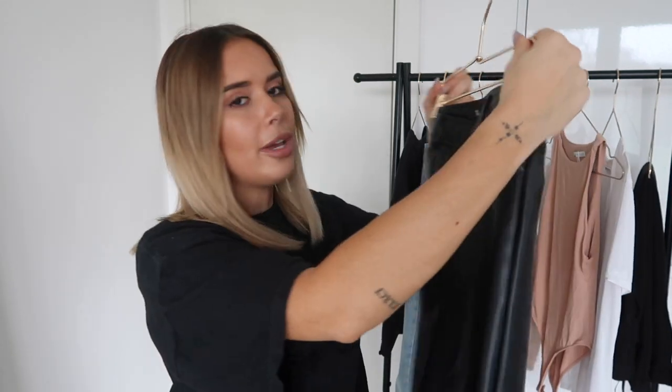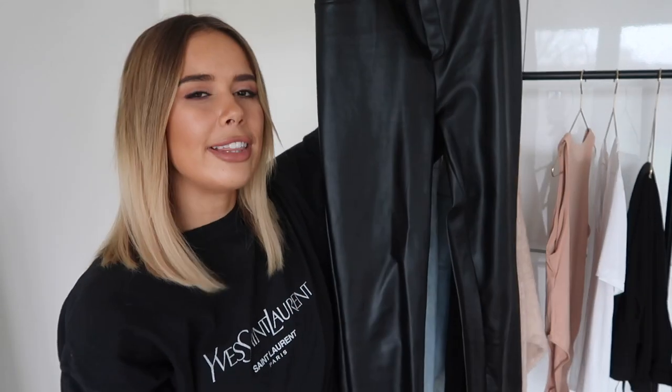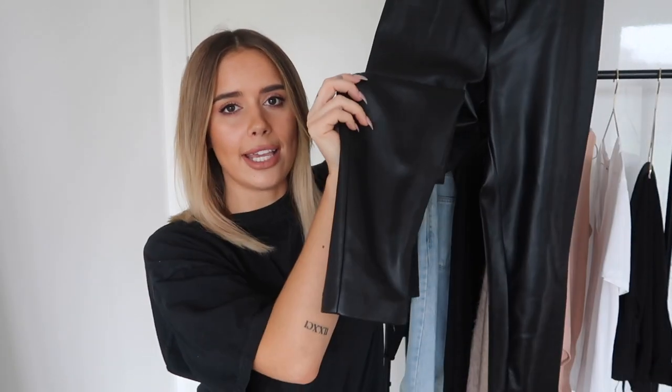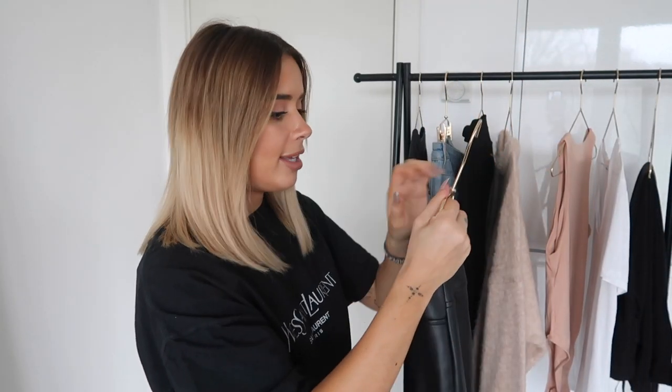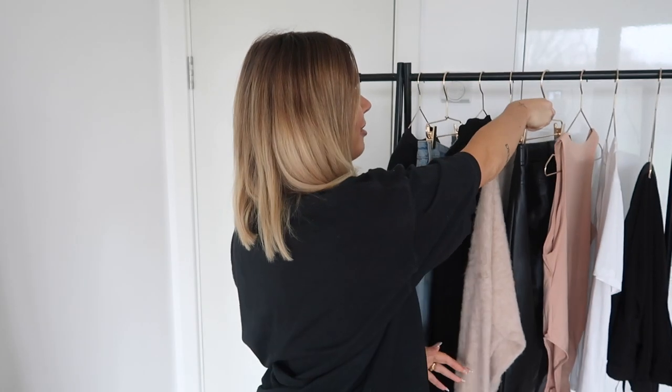I thought the nude knit would go beautifully with these — my Zara leather leggings, though I'd class them as a trouser because they are so thick. These are a skinny leg fit. I have them in a jogger style and also a mom-jean style, but in leather. I find they go with pretty much everything except a leather jacket. My hangers are from Zara, by the way — everyone asks, but they're not that good so I wouldn't advise them. They're purely for decoration in these videos.